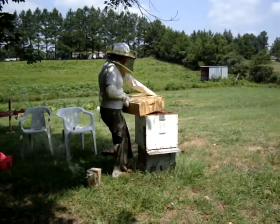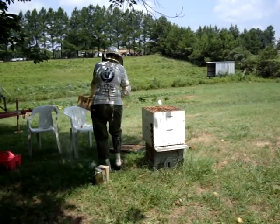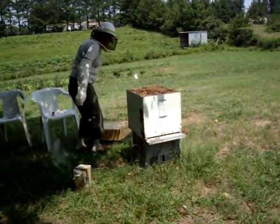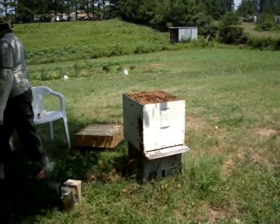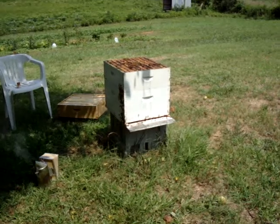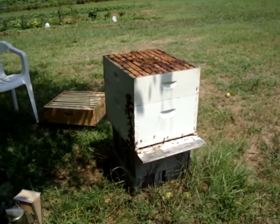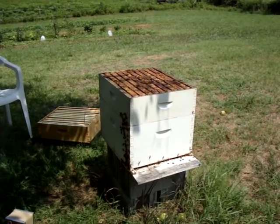Now I'm lifting the super off. Wow, lifting it off. I'm going to sit it right here. I'm going to dare to get a little closer. Right here, I'm going to go get this super. I'm going to sit it right here on it.